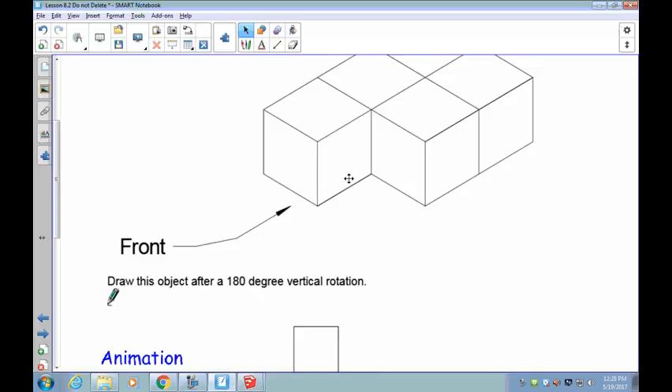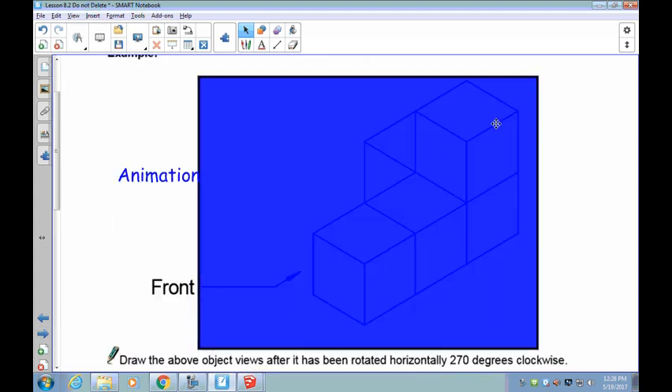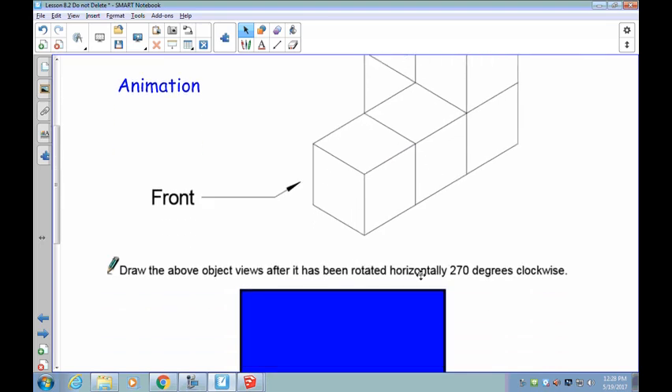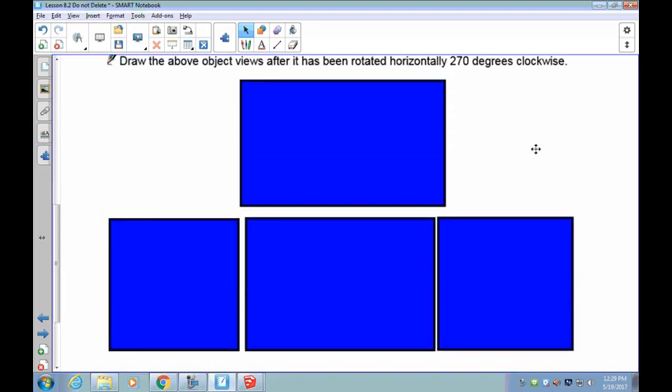Let's take a look at our next example. This is your new object — I want you to create it. Your front view is looking from here. You're going to do a horizontal rotation, meaning the top is going to spin like a clock, 270 degrees clockwise. Build it, look at your front, spin it 270 from the top, and then draw your three or four views. Pause the recording and see how you do.